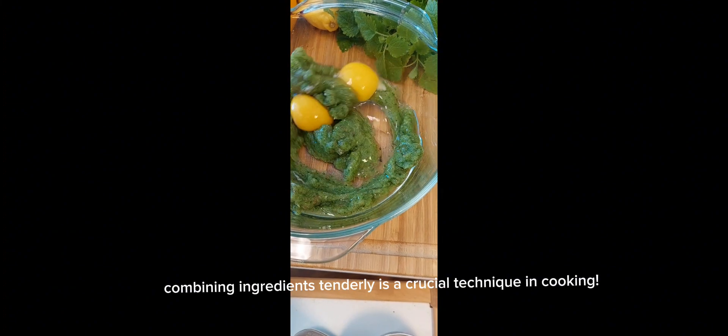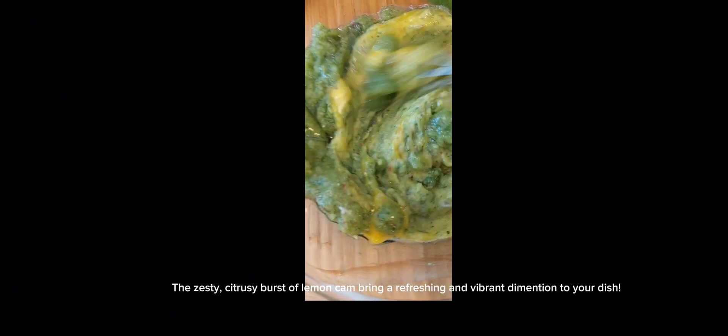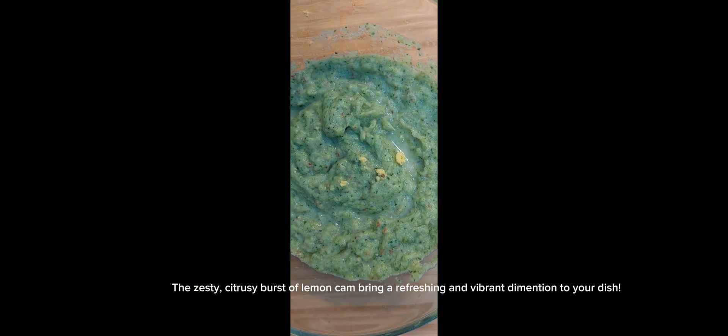Combining ingredients tenderly is a crucial technique in cooking. The zesty, citrusy burst of lemon can bring a refreshing and vibrant dimension to your dish.